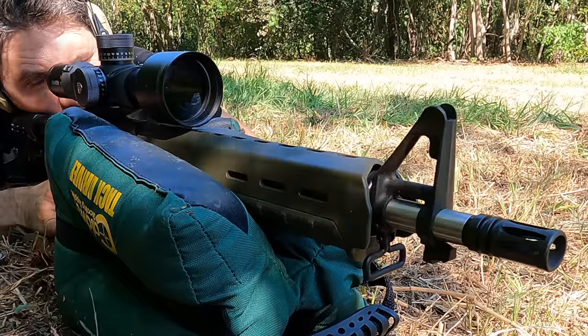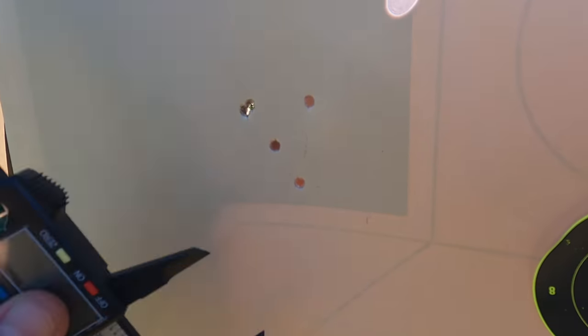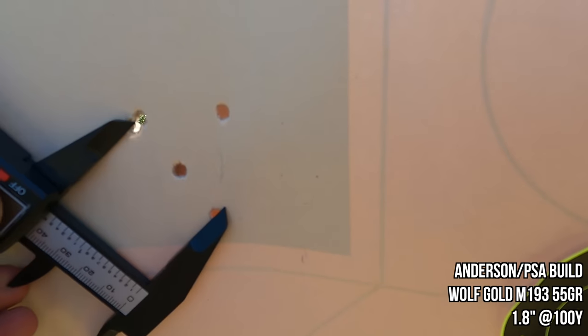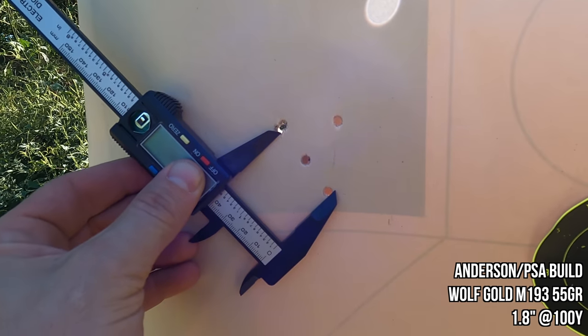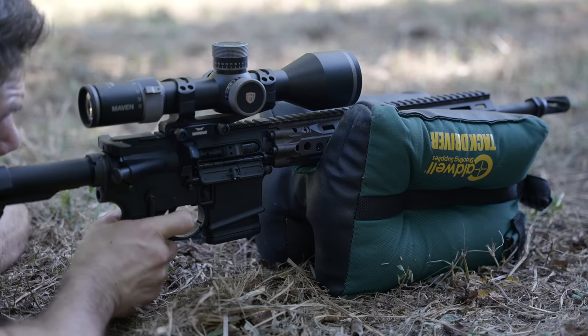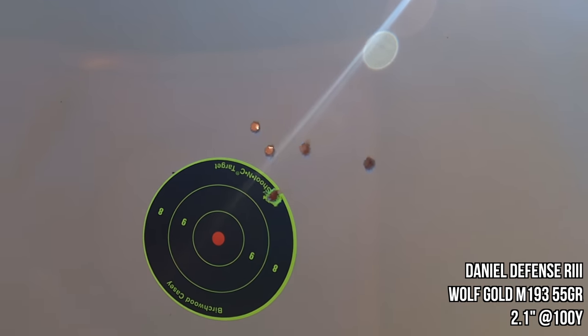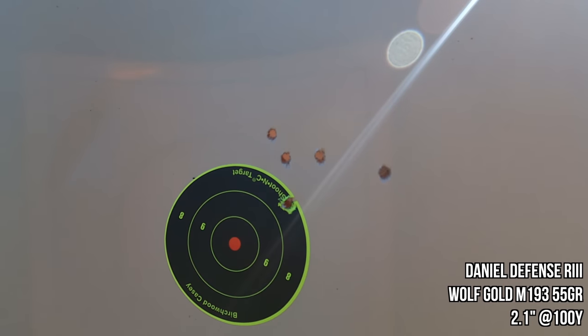I started with regular 55-grain M193 brass-case Wolf Gold, which tends to be an above-average performer for me on these tests. The PSA turned out a surprisingly good group of 1.8 inches. That's Wolf Gold — the good stuff, not the really awful Wolf steel. The Daniel Defense, on the other hand — I got a little concerned because the very first group I shot out of the DD, a five-round group of Wolf 55-grain, came in at 2.1 inches. Didn't seem to like the Wolf. Cheap ammo, expensive gun — you know that wasn't going to work.